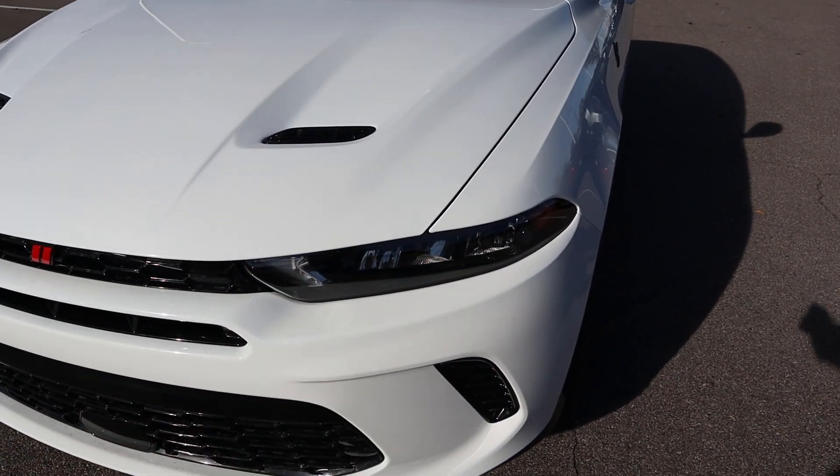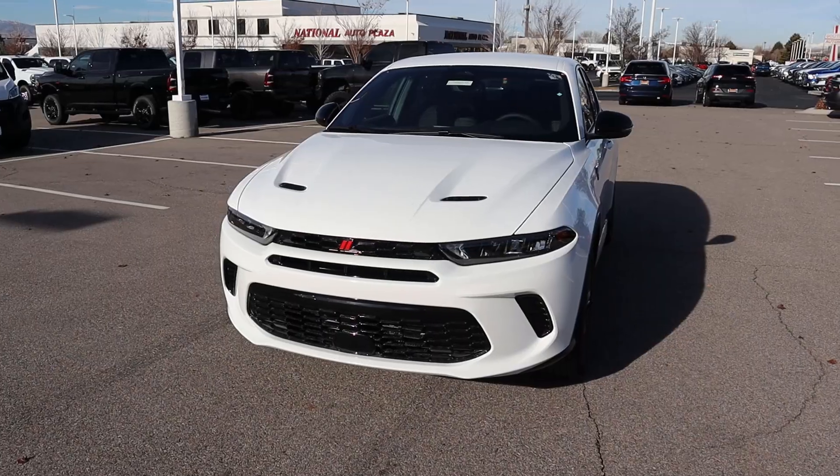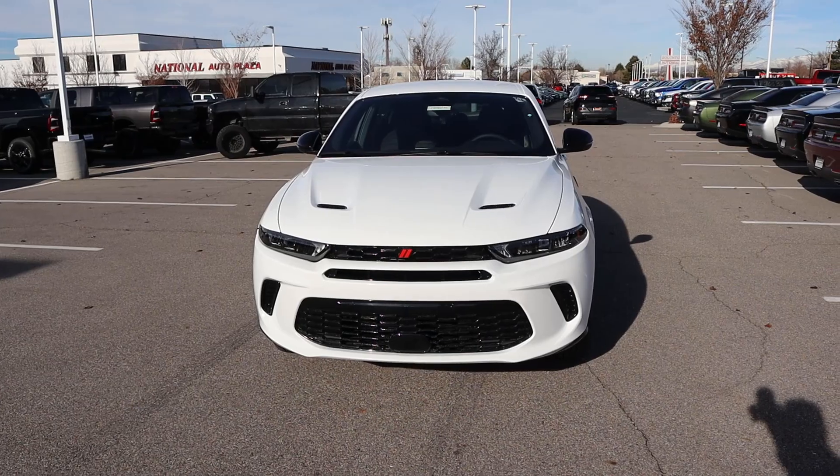You have the Hornet signature lights down below and the Dodge logo there in the center. I like how everything's blacked out — it looks very sporty. Putting it all together, it honestly looks like a Charger SUV. I mean, do you guys see what I'm seeing?